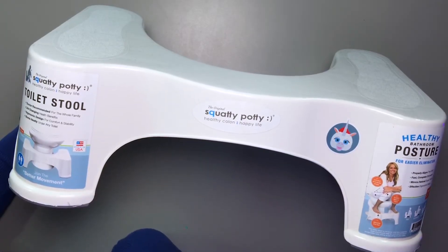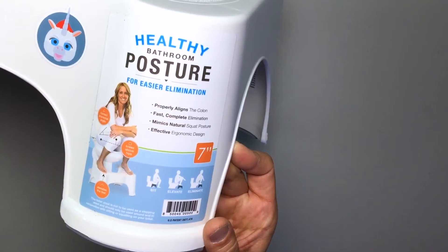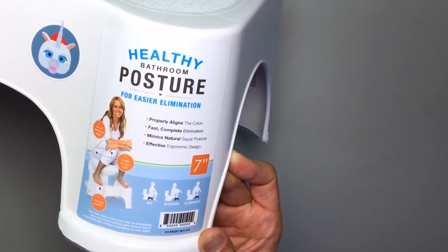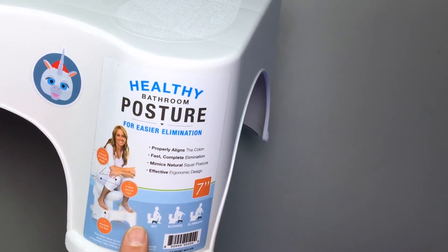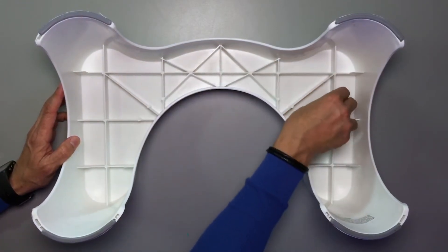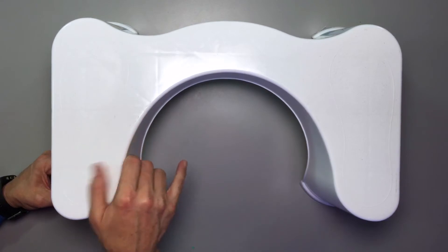The original Squatty Potty — healthy colon, happy life toilet stool. Doctor recommended for the whole family. Life-changing health benefits, ergonomic design for comfort and stability. Stores neatly under any toilet, holds 350 pounds, made in the USA. It promotes healthy bathroom posture for easier elimination, properly aligns the colon, fast complete elimination, mimics natural squat posture. It has a seven-inch rise, gives you the correct anorectal angle with knees above the hips. It's got ribs on the back for extra stability and rubber pads on the bottom to keep it from sliding around.